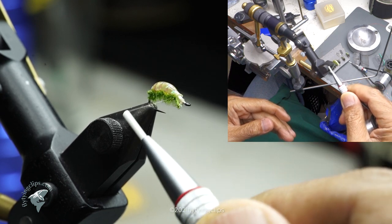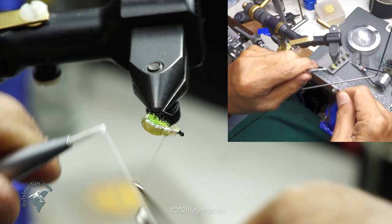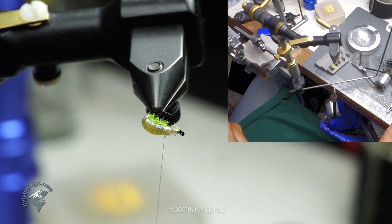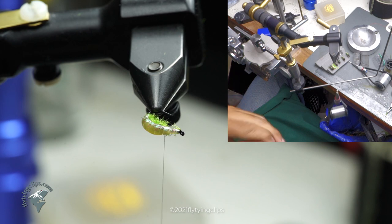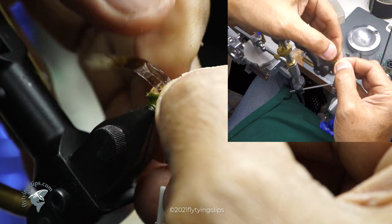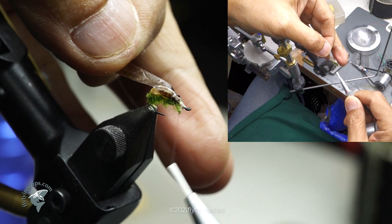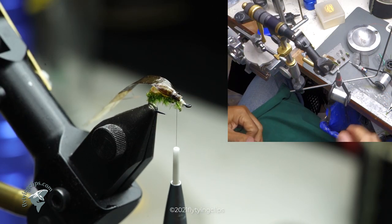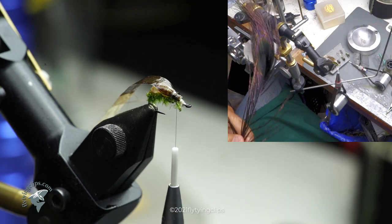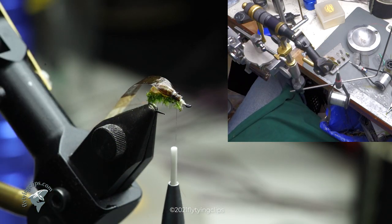Now I've gone to about a third of the way back, and I'm going to take that medallion sheeting and use it as my wing case. It's a fairly wide piece of medallion sheeting mainly because it's going to cup down my legs as well as that thorax area. Now I've got a piece of peacock in black — just wrap it.